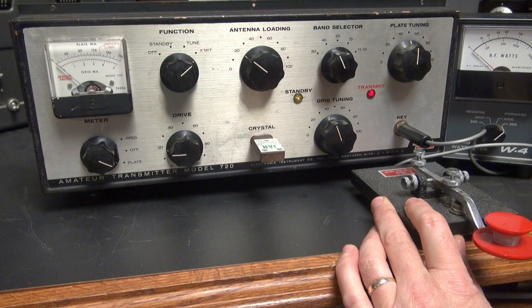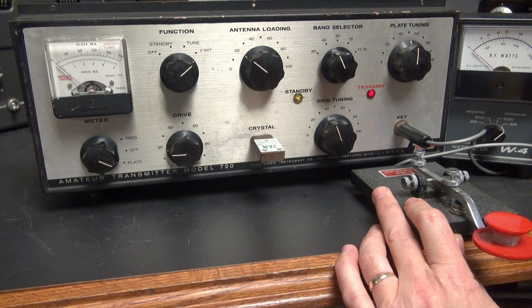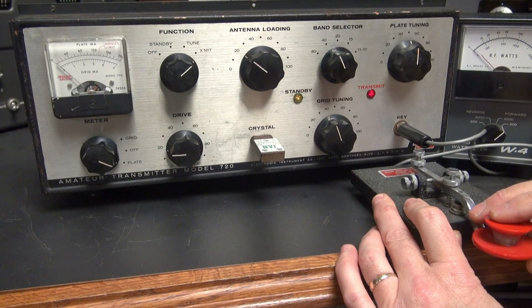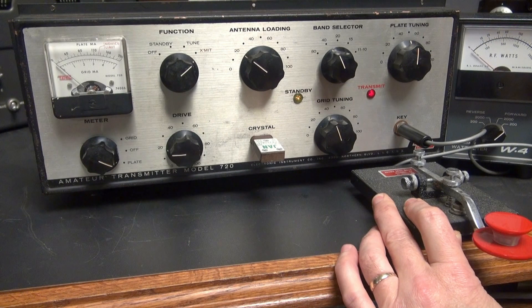So I'm in transmit mode — take a listen to the tone coming out of the NC300. Super clean.